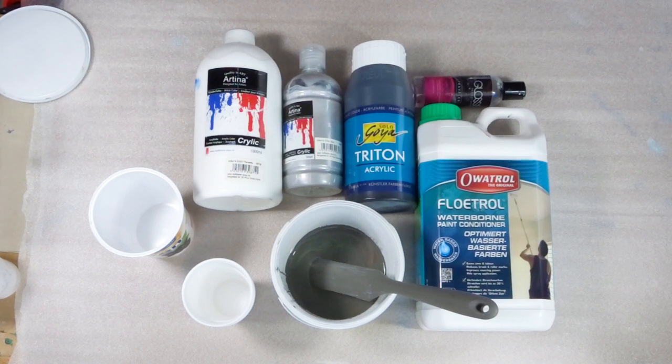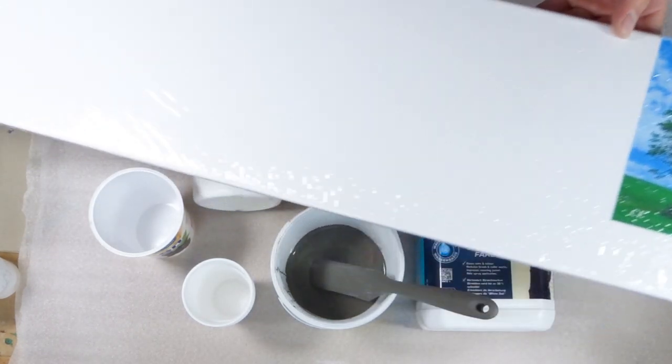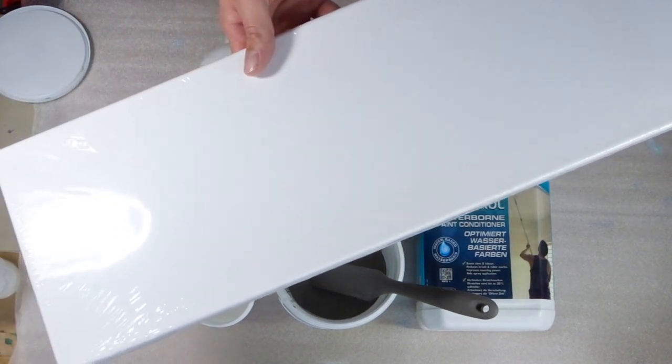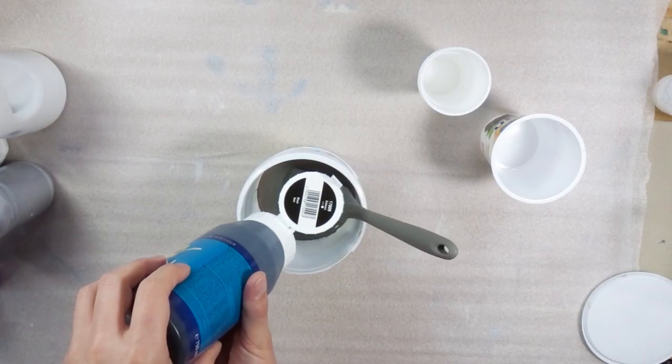I have to admit I cheated with the black because my Artina black was empty and I had to get a new one. As I cannot buy these paints in a local store I had to buy just a regular black paint, which works quite nicely as well.